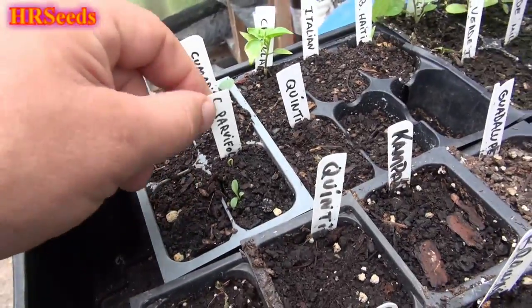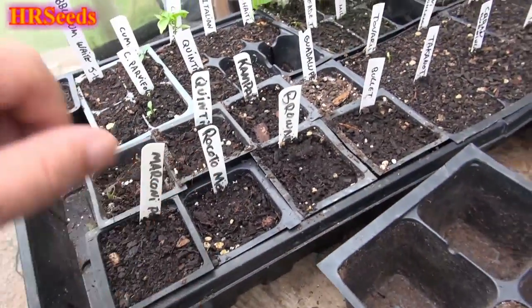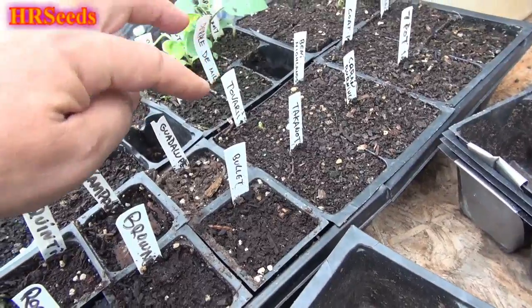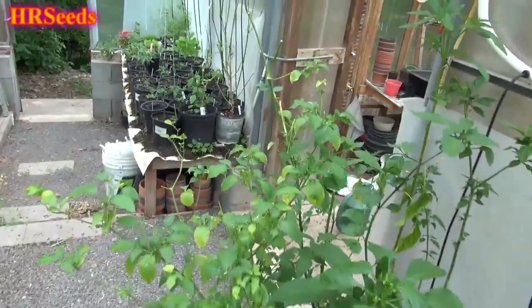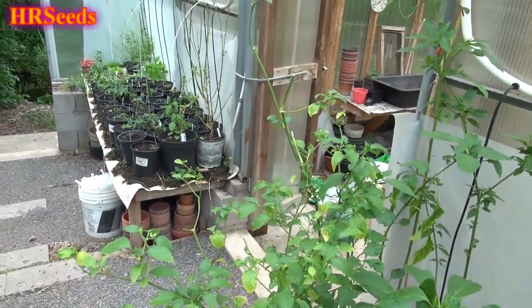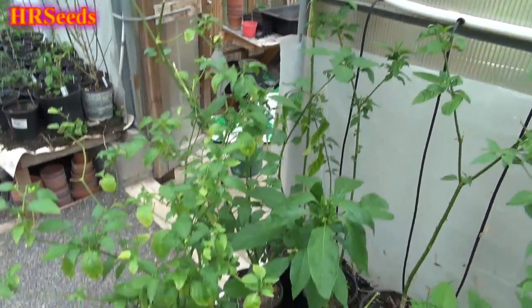Got some cool pepper plants in here too — Capsicum parvifolium and I even have a Capsicum tovari. That was a hard one to sprout — I tried about 30 seeds and only one came up, so I'm not sure if I'll have any luck with it. But anyway, that's it guys — just a quick tomato tour. I'll shoot a separate video taking you around the garden and yard for a full garden tour. Don't forget to like, share, and subscribe, and I'll see you on the next one.